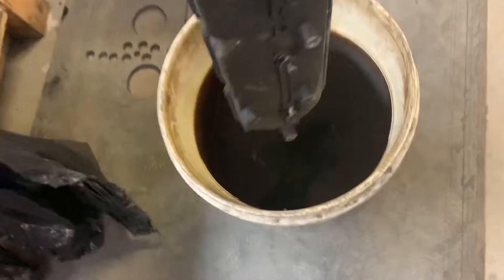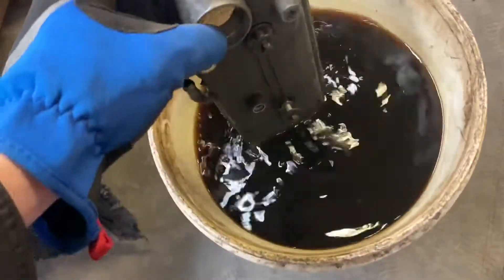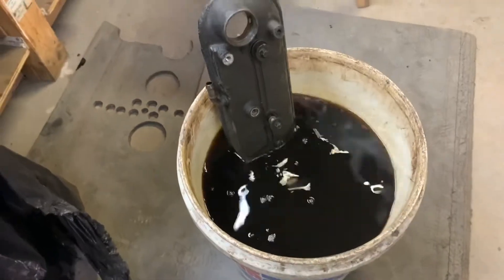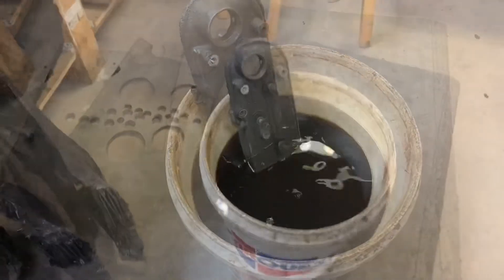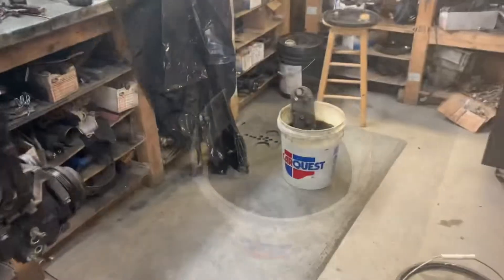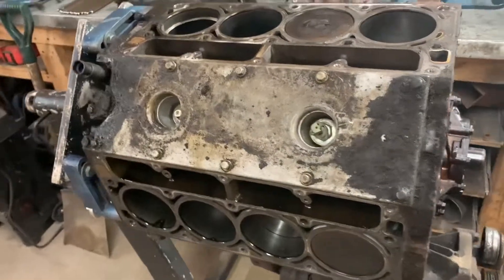This gun wash is reused and it's really dirty, but I kind of want to see what it'll do to the old oil and stuff on this. Let's let this sit for five or six minutes and we'll come back and check on it. While we're waiting for the valve cover to soak, I'm going to start pulling some pistons out of this.